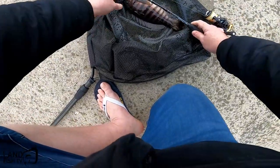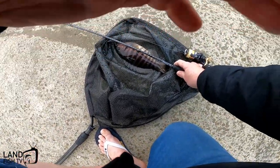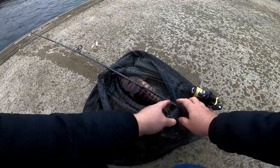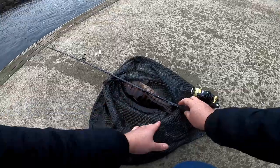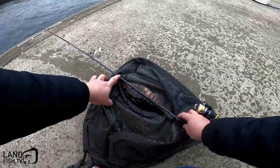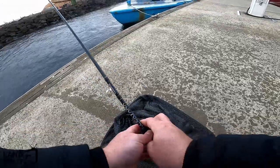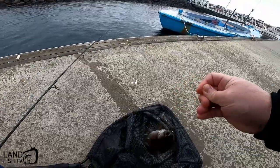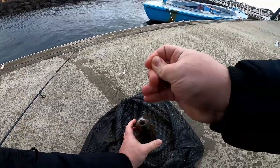What would it be? I've got a rod ruler on here — it's just a measuring tape you stick on your rod. It'd be 29. Tell you what, that's not bad, pretty happy with that — the biggest one I've caught down here so far.